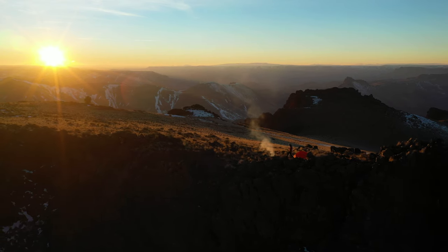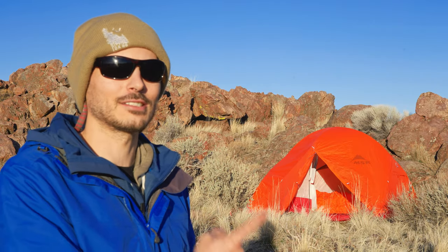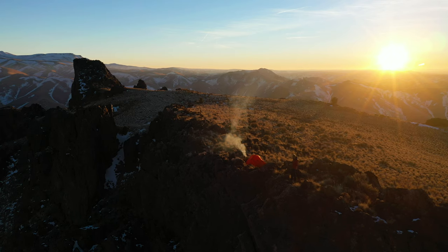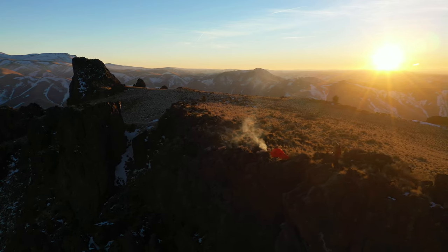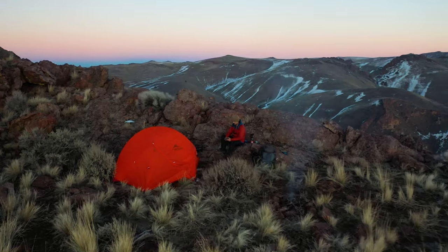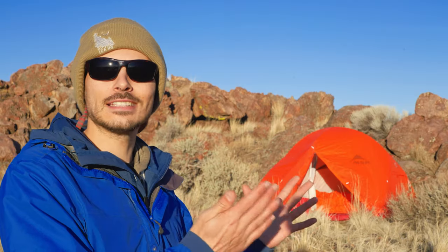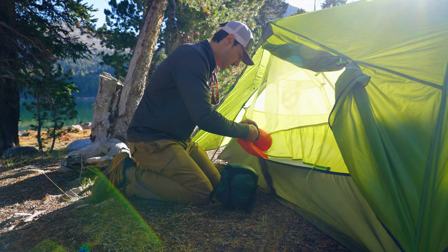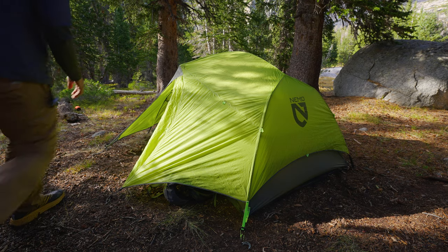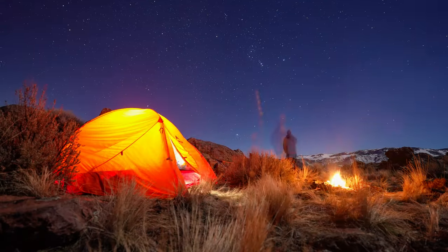Here we are in the beautiful Owyhee desert on a cold January day, and this is the MSR Access 3. I am going to struggle reviewing this because there's really nothing I don't like about this tent. Currently I own three backpacking tents: a one-person Nemo Hornet, a two-person Nemo Dagger, and this MSR Access 3. I thought there would be no way I could like a tent more than the Nemo Dagger, but this is definitely giving it a run for its money, and in terms of four-season tents, this is absolutely my favorite tent for getting out into the backcountry.